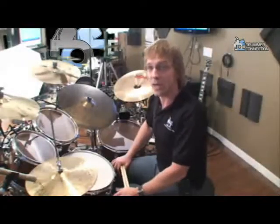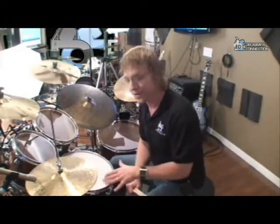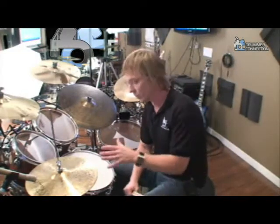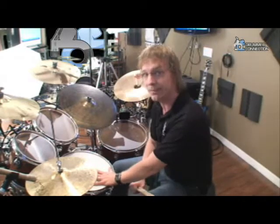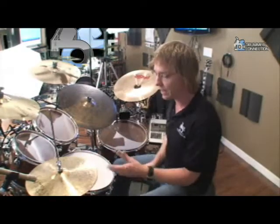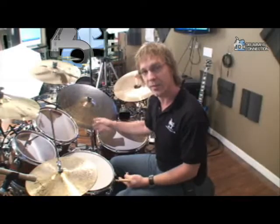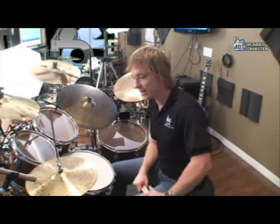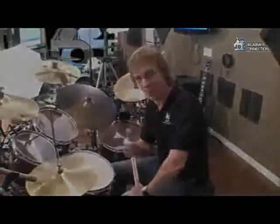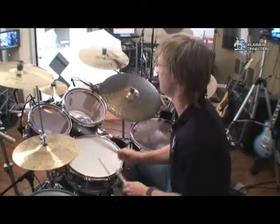Alright, there you go — dynamics. We're just dealing with the hands only; bass drum and the feet are going to come in later. But for now, we're going to work on getting a dynamic range from our snare drum involving rim shots and ghost notes. Remember the shoulder of the stick, the tip of the stick, pressure with the left foot — really big. Ride: you've got the bell and then the flat. I'll give you a quick demo of what these sound like and be sure to check back for more. We'll be right back.